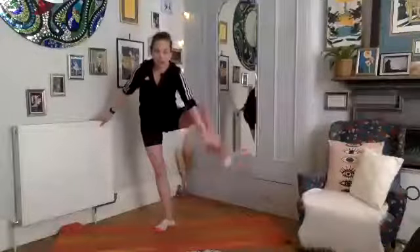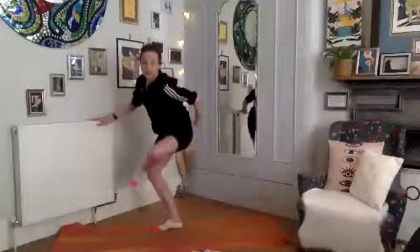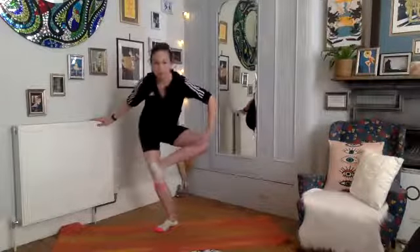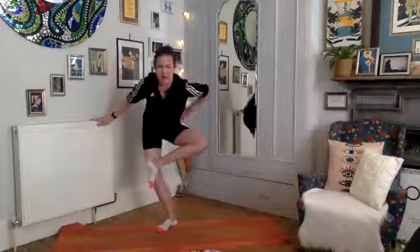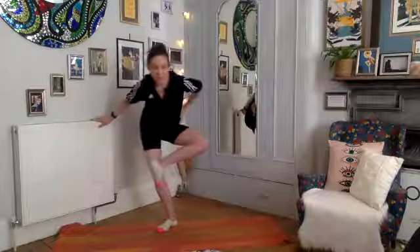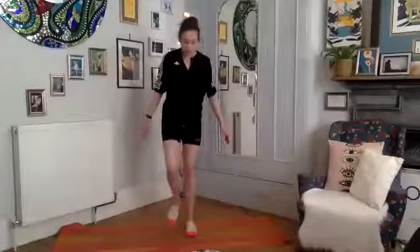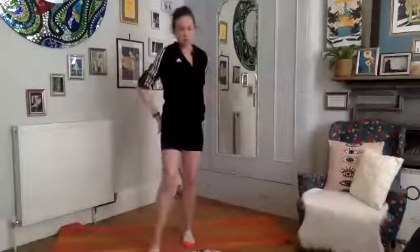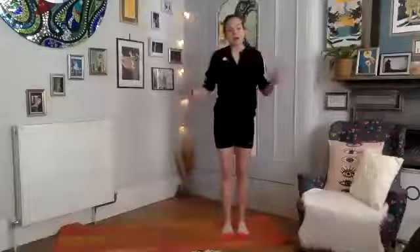Bring that hand back down — little pulses, ten, nine, tall through this side, seven, six, five, four, three, two, one, and relax. Taking that stretch on the second side — take your left leg up, bending it across your right leg, sinking into your glutes. Have a little stretch there. Nice work. Give those legs a shake, move the lactic acid around. We've built up a bit of muscle engagement on the side of our hips this morning.